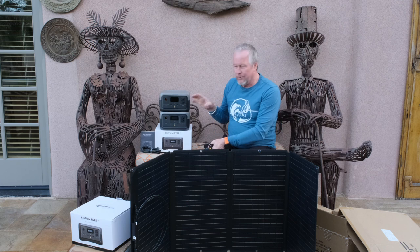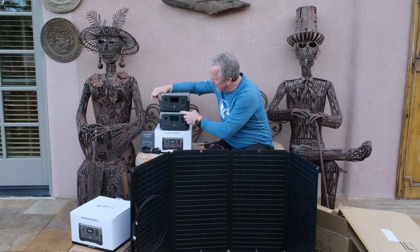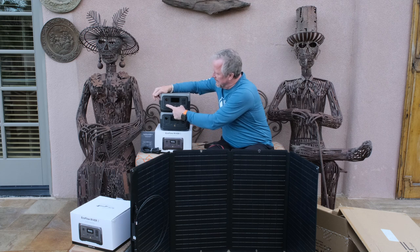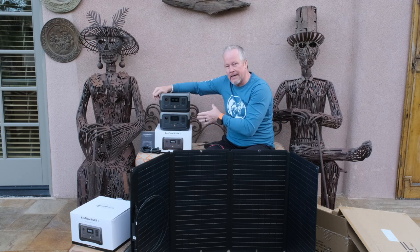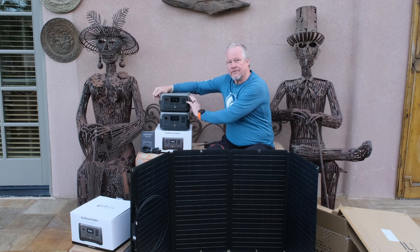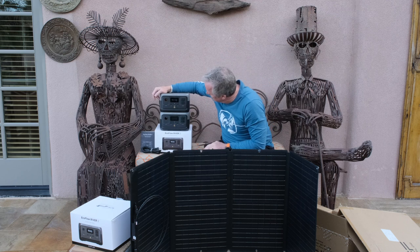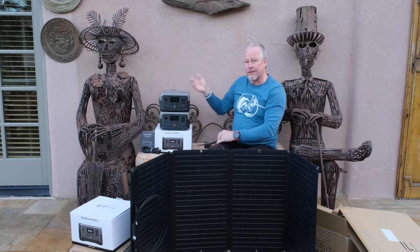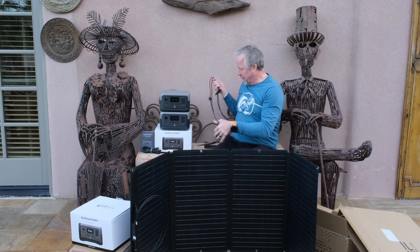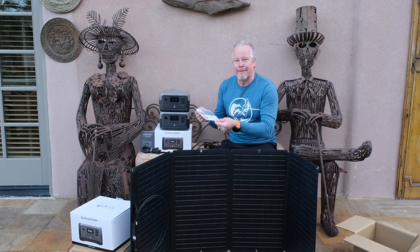Solar-powered units — you want to conserve as much power as you can, so high efficiency matters. The DC switch turns on and off that port, and the AC switch turns those ports on and off. I would guess that turning those off saves some electricity — it probably turns off some circuitry and helps conserve power. As soon as I hit that button the display came back on, so it's just a sleep mode. Still at 30 percent — I haven't used anything. I'm going to show you around a little bit and then hook this up.